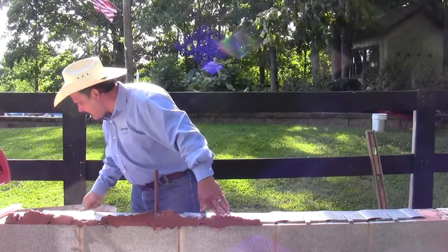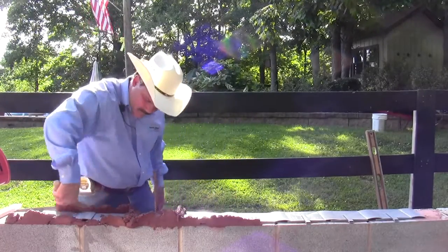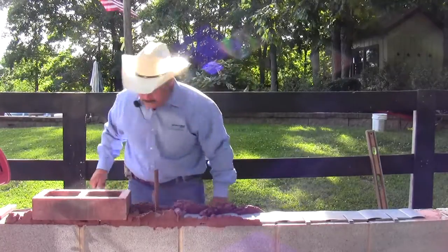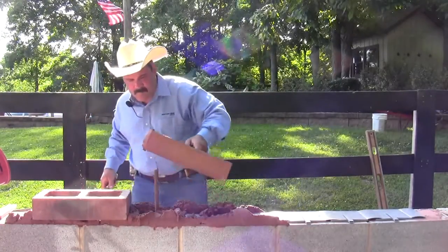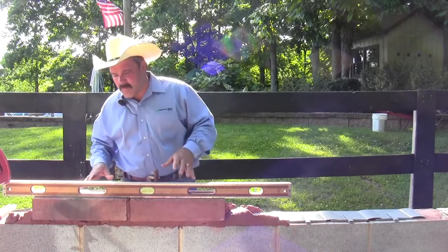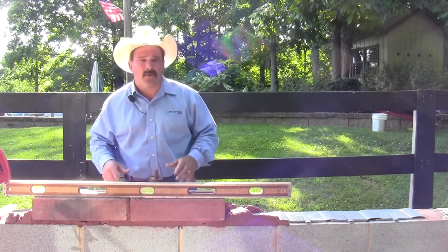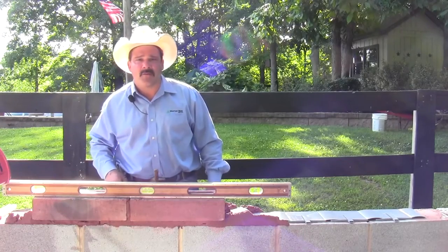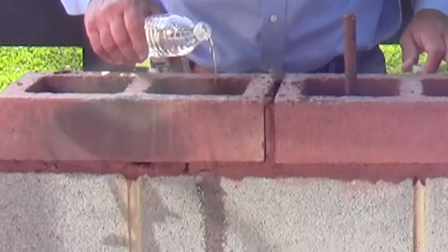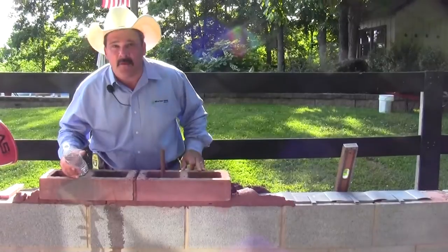Now I'm going to cross-web my mortar and lay a couple of blocks in place. Now I have some block flash installed on some wet mortar. The wet mortar would probably help prevent it from working faster than anything, so I'm going to do a real quick water test to demonstrate how the block flash pans will work. As I pour down into the pan, you can see the water drains out pretty quickly.